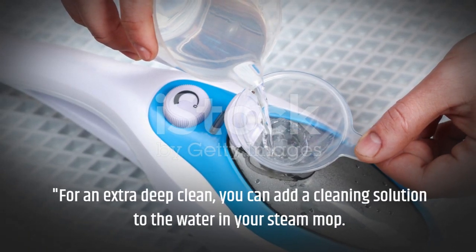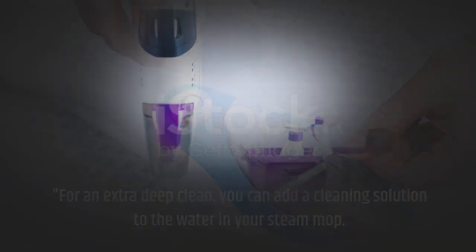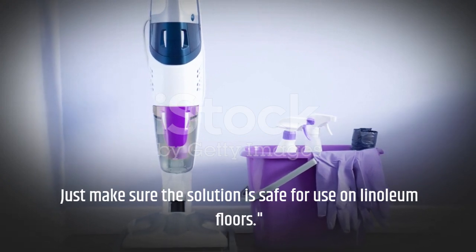For an extra deep clean, you can add a cleaning solution to the water in your steam mop. Just make sure the solution is safe for use on linoleum floors.